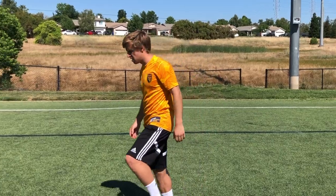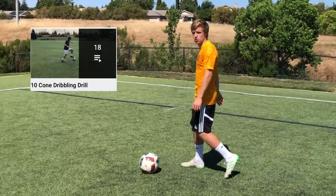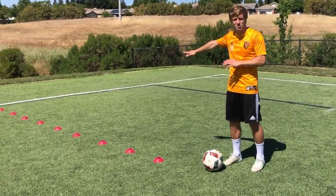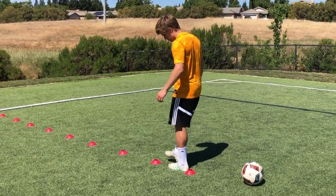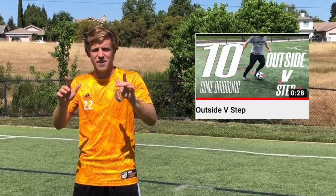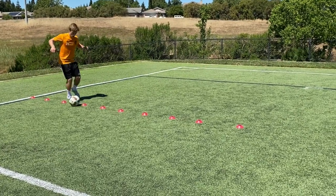The final drill we're doing is what I call the 10 cone drill. To set it up, lay down 10 cones in a straight line — the cones are just about one and a half feet apart. The first dribbling technique in the 10 cone drill is what I call the outside V.